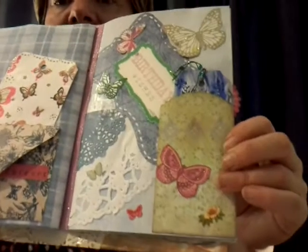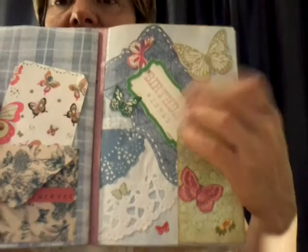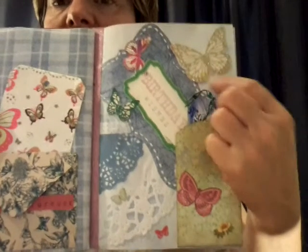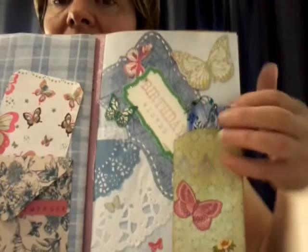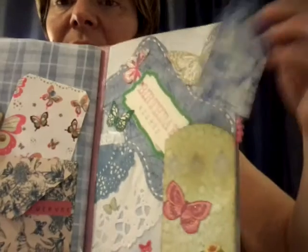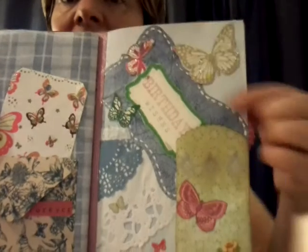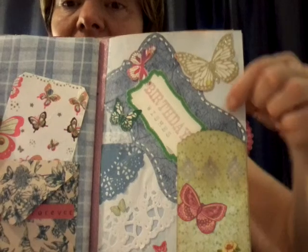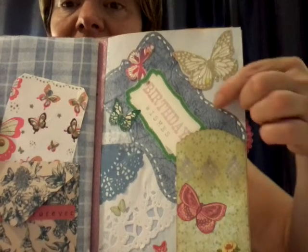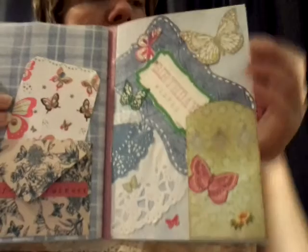A pocket that I've had for some time. I received a birthday card and I fussy cut some of the butterflies out, which you see here. This pocket here has another one of my watercolour tags, which has been stamped on. And I also had a trial run of using a white corrective pen to make some stitching. And I've just added some more butterflies to make it look pretty.